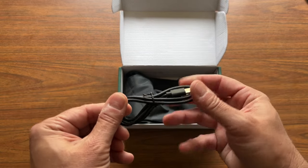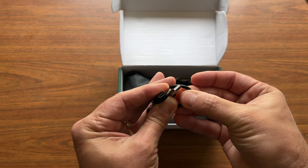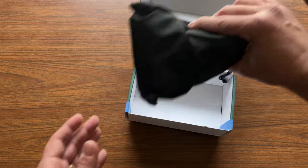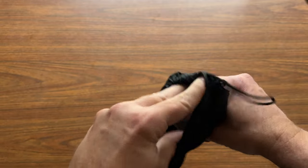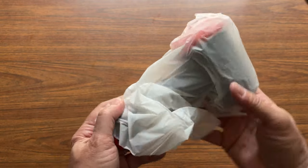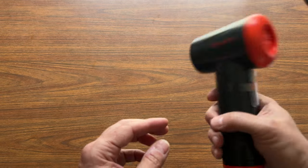Here's your charging cable — USB-C and USB-A. And we'll get to the product itself here, take it out of this bag. It comes in a handy little drawstring bag. This has got some heft to it; feels good.